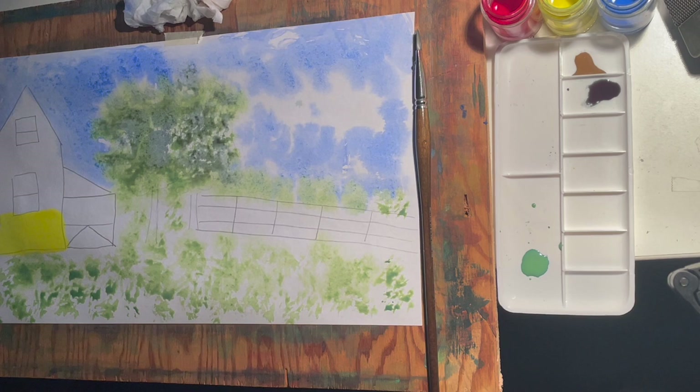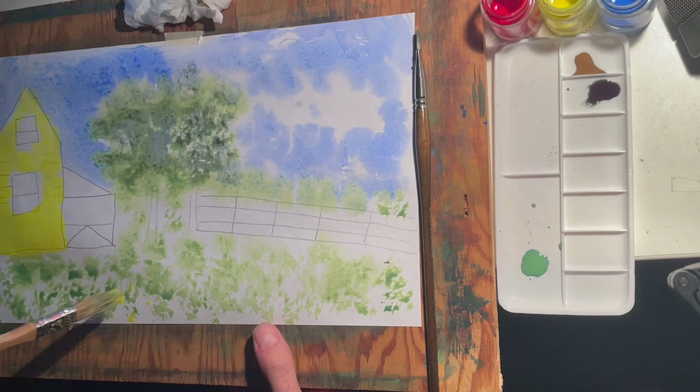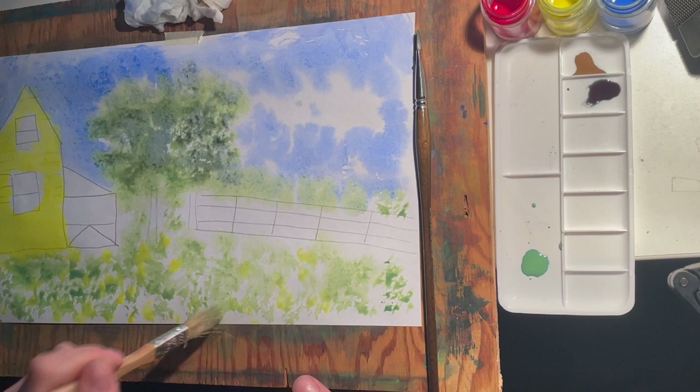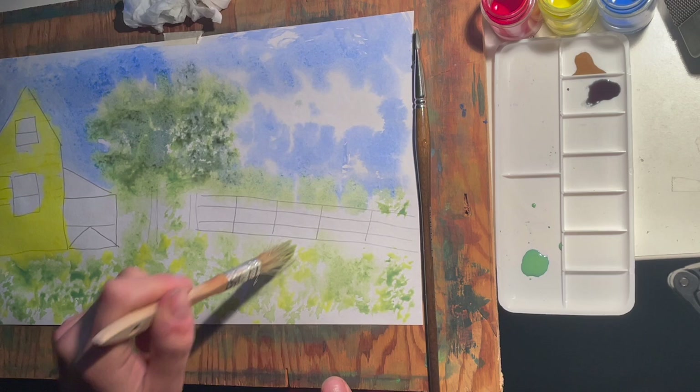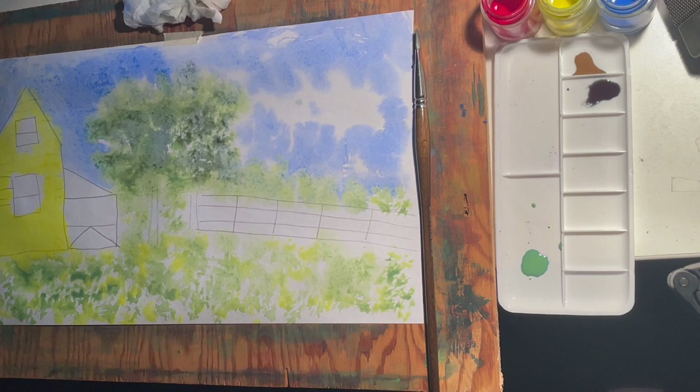I cleaned my brush and now I'm going into yellow. I'm going to paint the house yellow. I forgot to add little lines for the wooden boards of the house — you don't have to do that if you don't want to, but it adds a little more detail. Paint your house yellow and leave the windows white; we're going to go back in later and do that in a darker color. Using that same yellow on my brush, I'm going to add some yellow sunflowers to the garden, dabbing on the paper, pressing it here and there, letting it mix with the green.